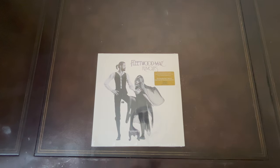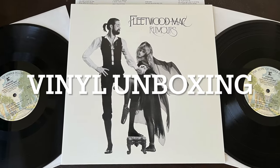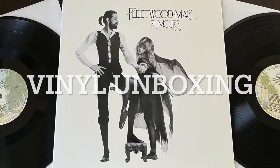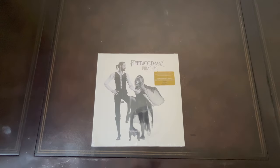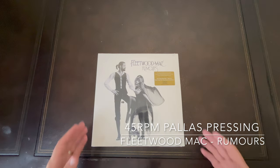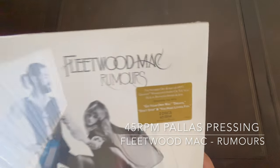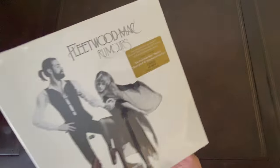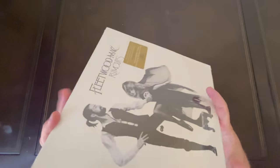Hey YouTube, I'm going to unbox the Fleetwood Mac Rumors 45 RPM pressing. This is pressed by — I believe it's pronounced Pallas. Here's the sticker on it.